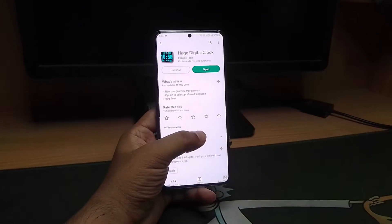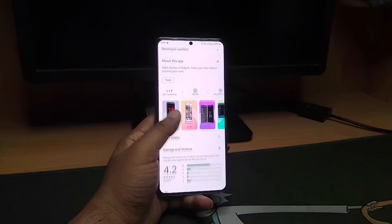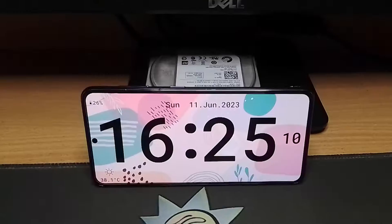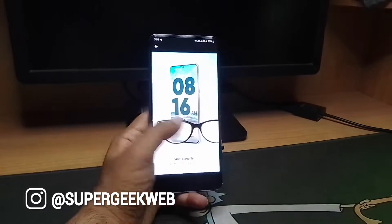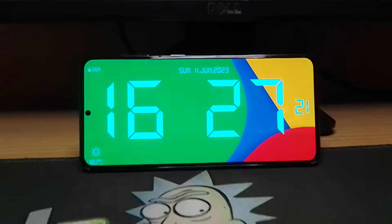There is this app called Huge Digital Clock on the Google Play Store that turns your phone into a big digital clock that you can put on your bedside desk and use as a big alarm clock, and it looks really amazing.